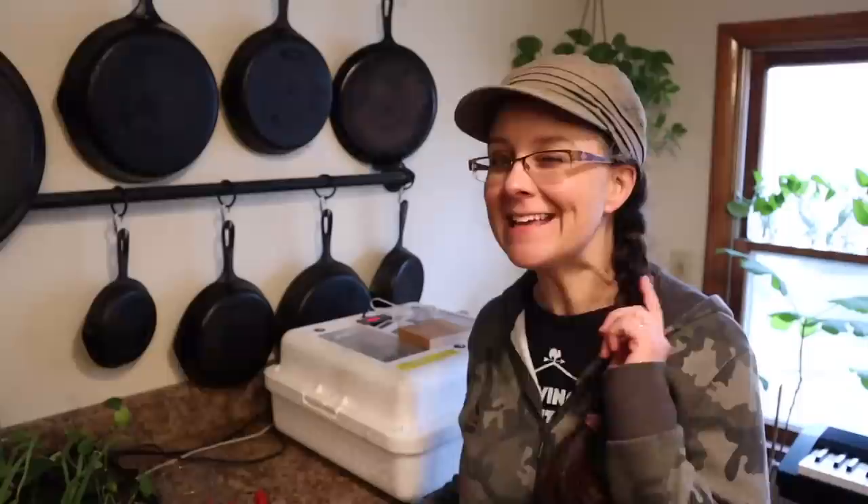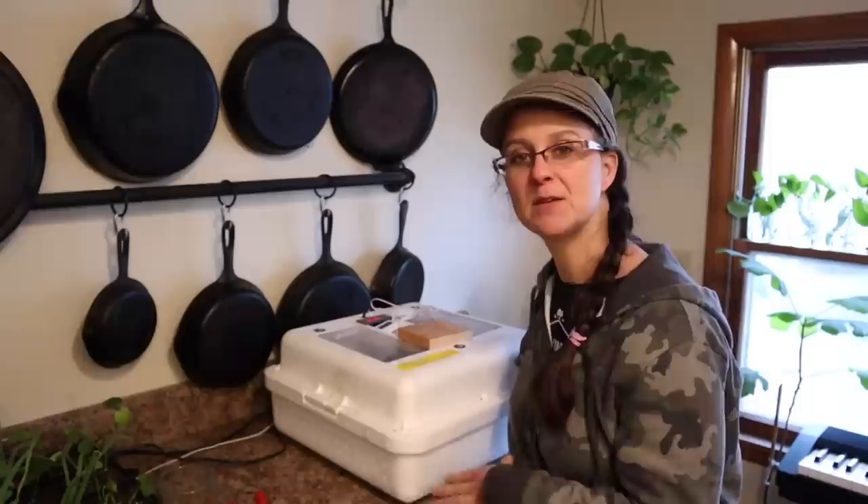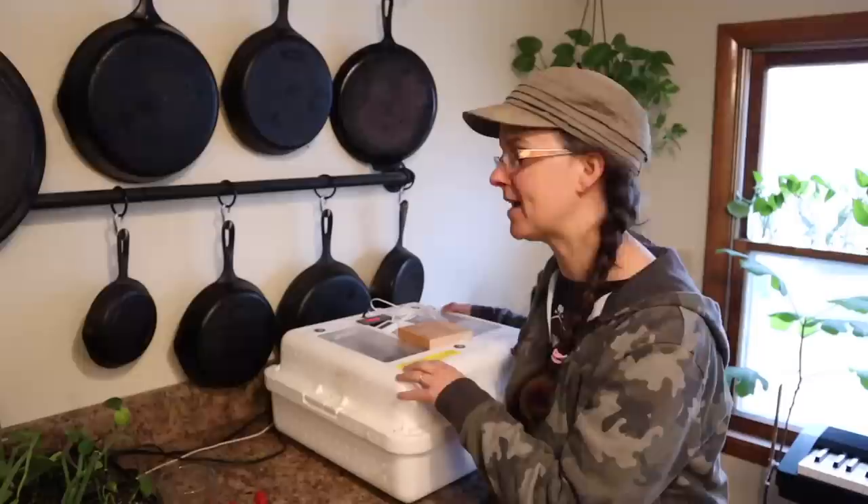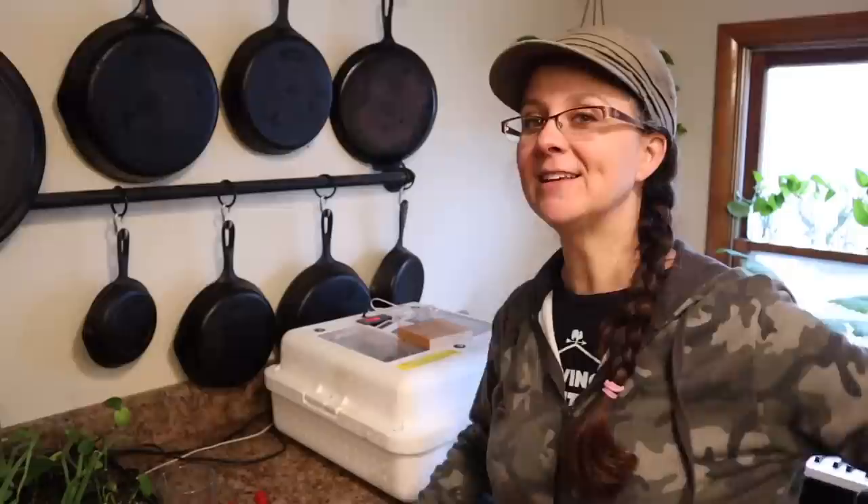Hi everybody, welcome to the homestead. Well, spring is around the corner and this spring we have decided that we would like some new layer chickens. A while ago we downsized our chicken flock a little bit - a lot of our hens were old - but I am actually missing having a lot of chickens, so we've decided to expand our flock. This morning Kevin and I got out the incubator, washed it all up, plugged it in, and added a little water so that when we go get some new chicken eggs to incubate, it's all set up now.